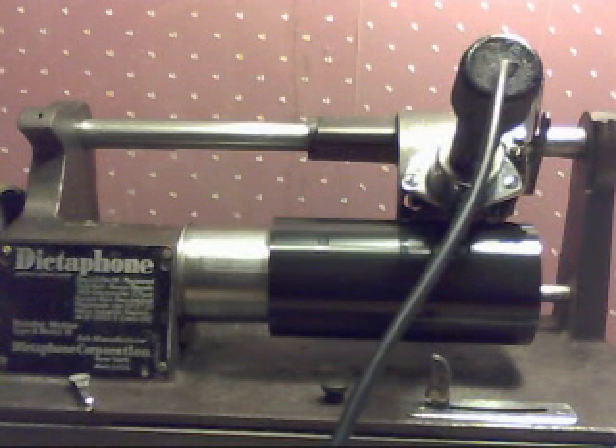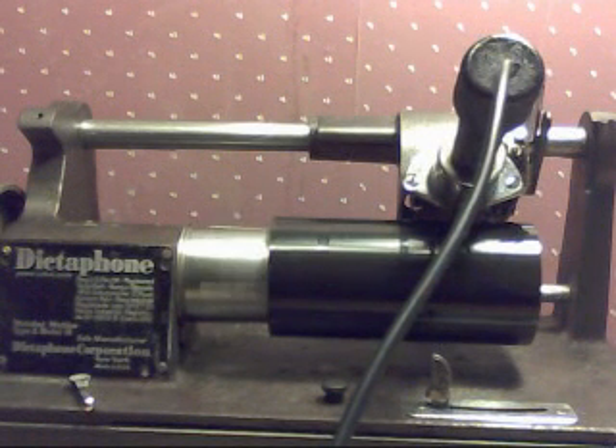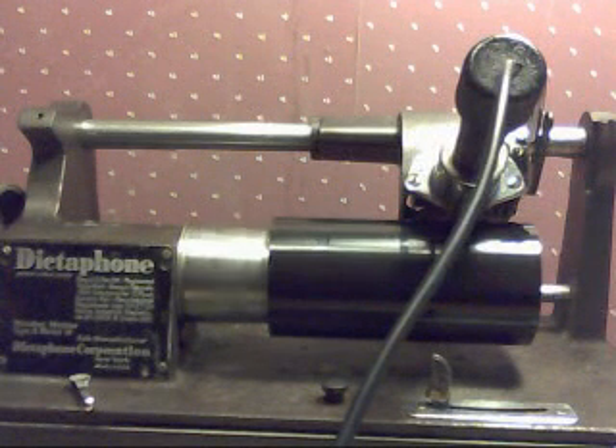Recording on the dictaphone, recording on a black wax recording blank, recording with a 12 inch fiberboard recording horn.